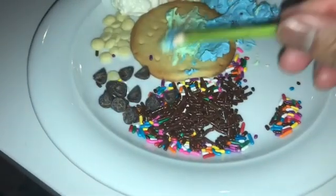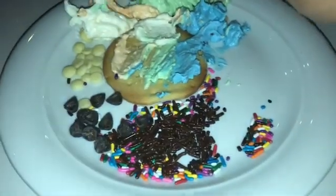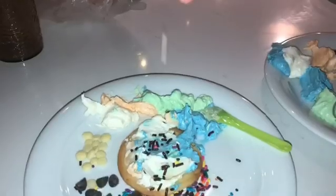It's cookie decorating time. So first, you got to get a base coat of icing, followed by some sprinkles, and then some chocolate chips to finish it off.